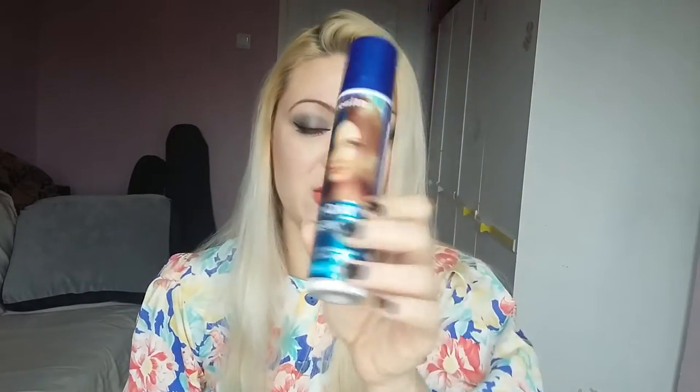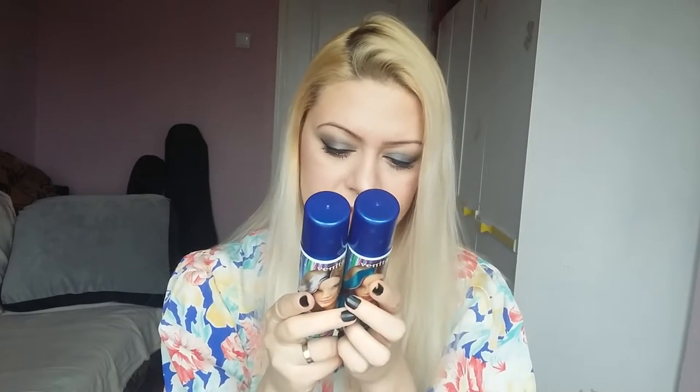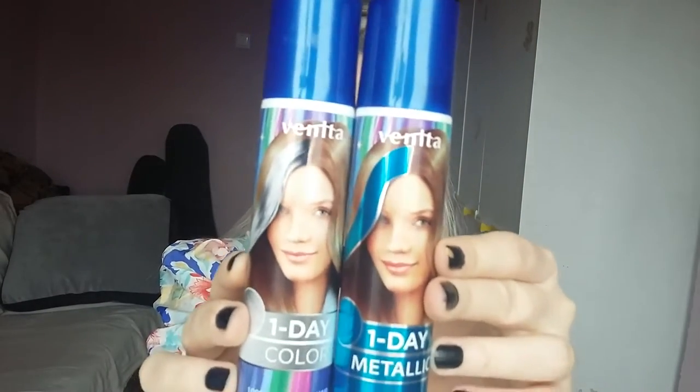Today I'm really excited because we're going to test two colored hair sprays, and I chose to do it on my clean hair. I had some pink and gray in my hair before — semi-permanent stuff. We have this metallic blue that lasts for one day, meaning it washes out, and a silver one. These brands are Veneta, from Poland, and they're a one-day color spray — 100% washable hair coloring spray. Great for New Year's Eve and parties.